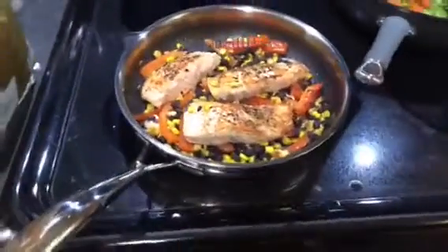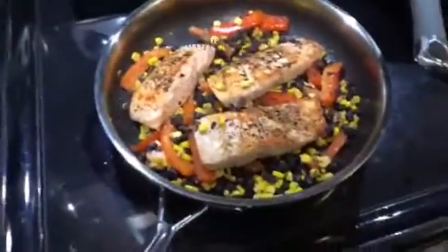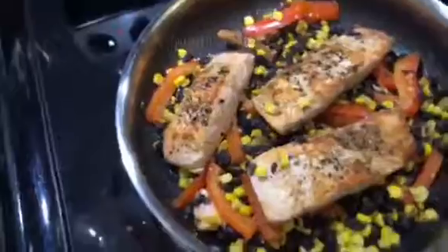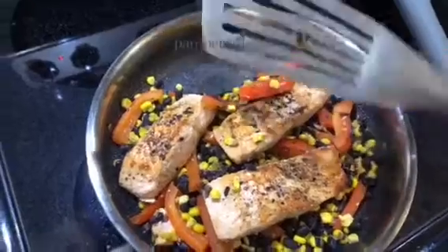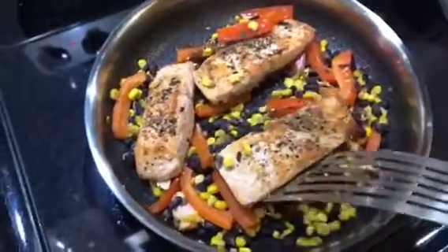Hey guys, Kristina here. I'm just showing off my brand new stainless steel non-stick cookware, and the coolest part about this is nothing sticks, so I can literally wipe this pan clean. You can use metal in it, and look at this perfect salmon — isn't this amazing?